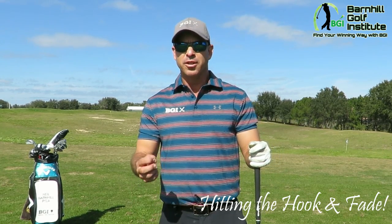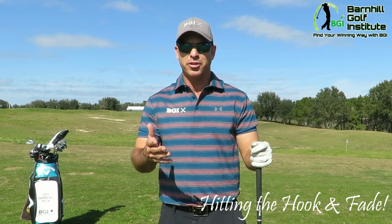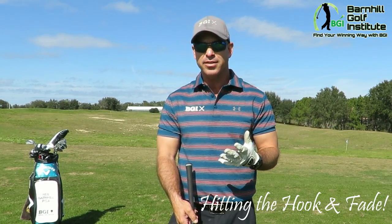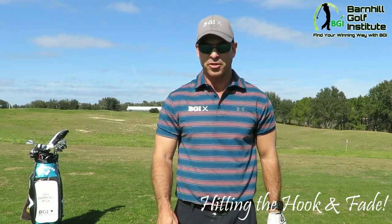I'm gonna show you how to do this with a setup — it's maybe a little bit different in how you do it, but this is the correct way to do it and you can practice it on the driving range before you take it out on the course. This is fun to practice, to be able to maneuver the ball. I'm gonna do the hook on the first tee shot.